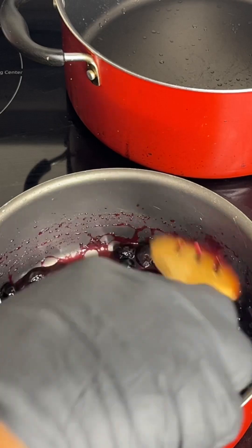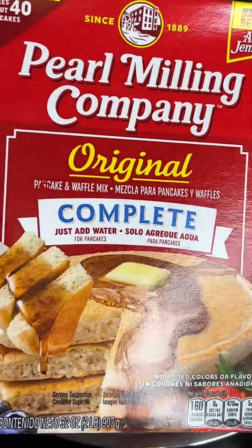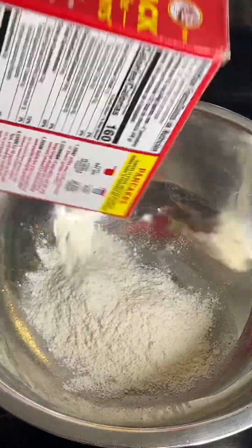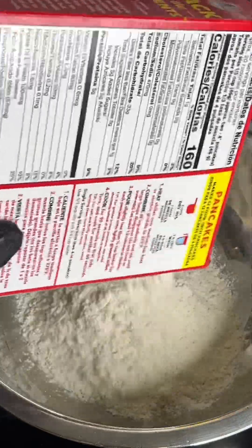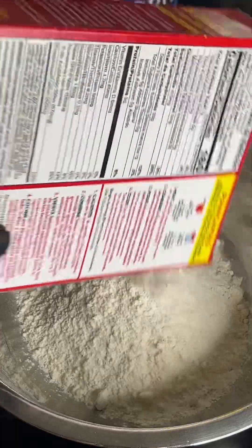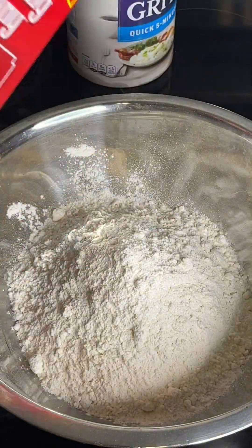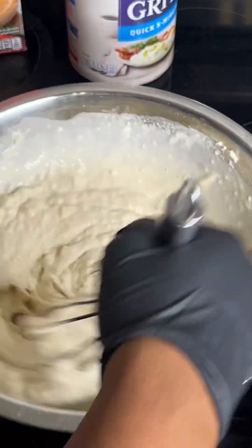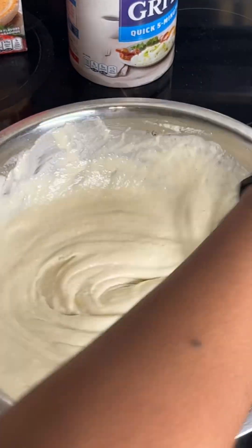This should thicken up once it starts to boil. I'm gonna add this right to my bowl. Pancake mix is going in — I'm not measuring anything, y'all. I have a family of six so I want to make enough pancakes. I'm gonna add water right to this base and mix that in. Pancake mix is finished.